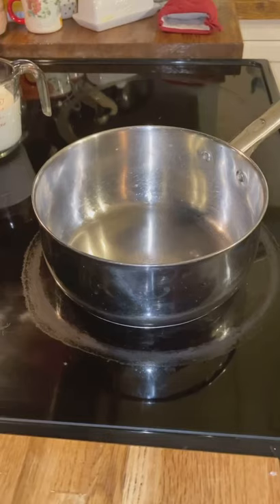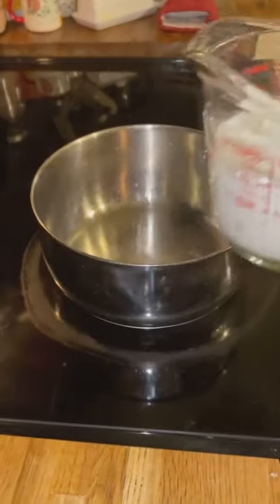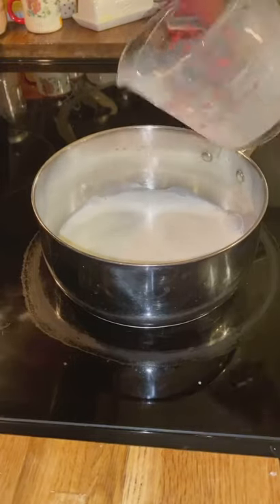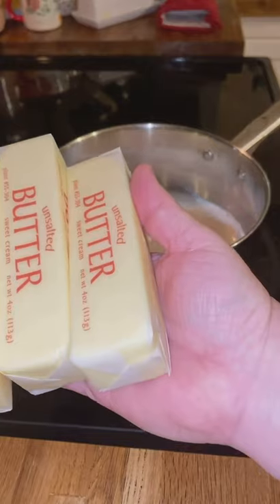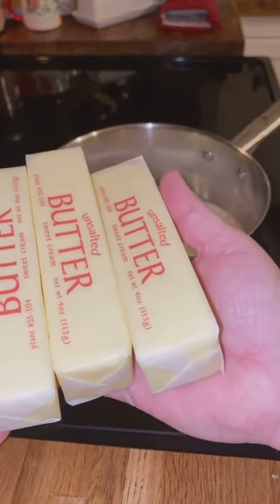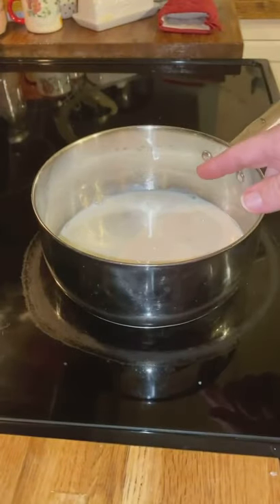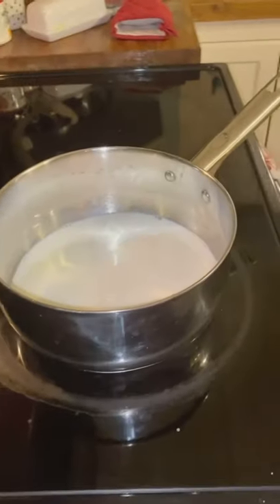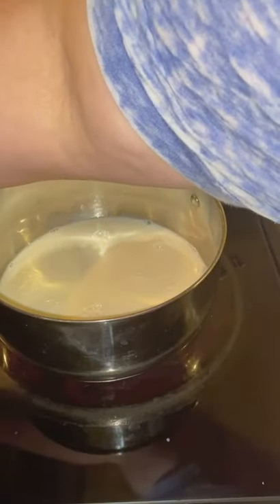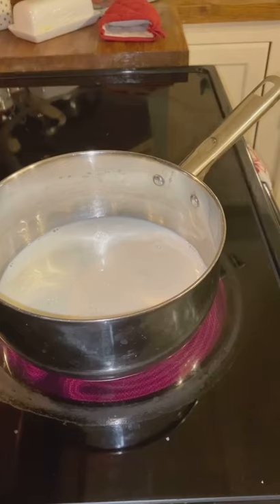Alright, it is time to do the frosting. You're going to need a cup and a half of whole milk. And you want to have, ahead of time, a cup and a half of butter that's been sitting out — that's three sticks — at room temperature, because you're going to need that later. Right now we're doing what we call the roux part. This almost makes like a pudding to start out with. I've got my heat on medium-high with the cup and a half of whole milk in there.